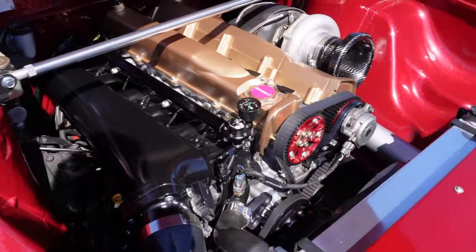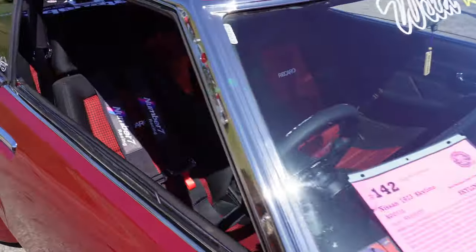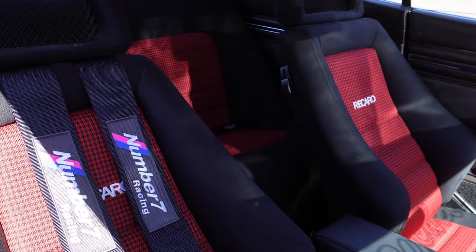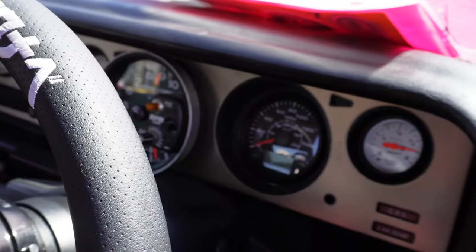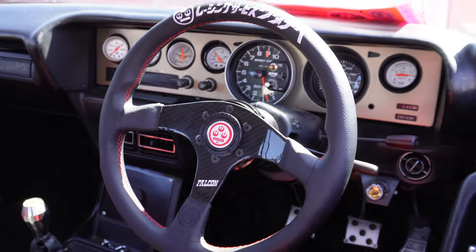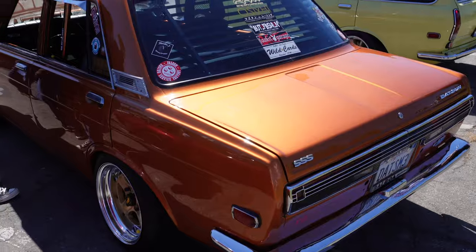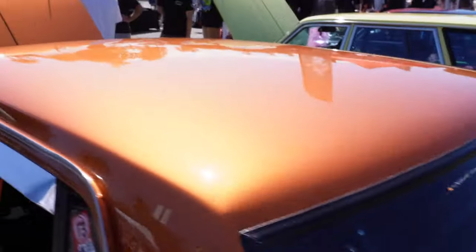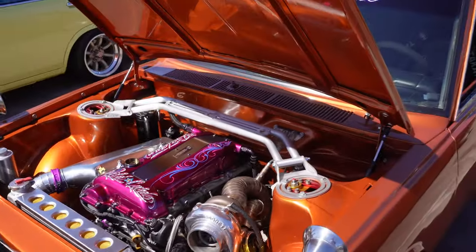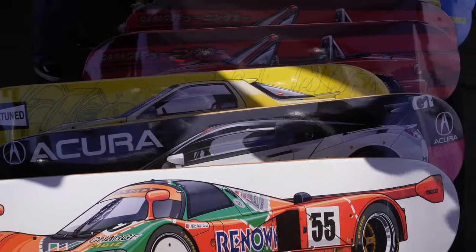Complete shaved bay too — absolutely insane interior as well. I like the cluster especially — super clean. The paint on this one is pretty cool too, looks amazing in the sun. This one has an SR though. It's crazy what people do with these cars — SR here, RB over there.